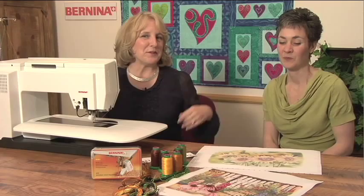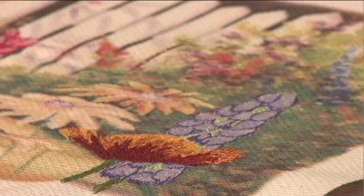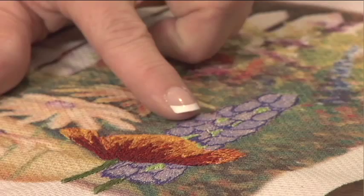Hi, I'm Jennifer Jigas. And I'm Nina McVeigh. Today we're going to talk about thread painting, and it's something that so many people are afraid of. They don't feel like they're artists, so they really don't know how to handle thread painting.